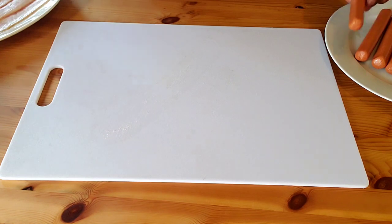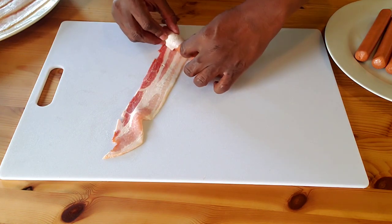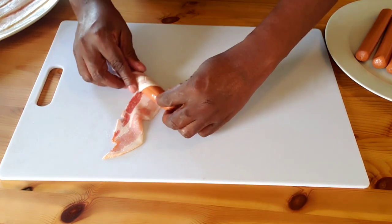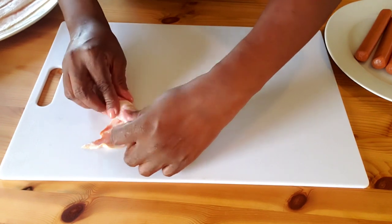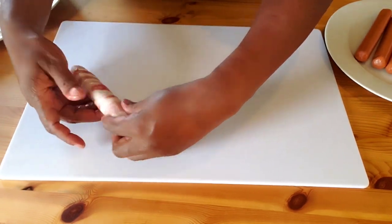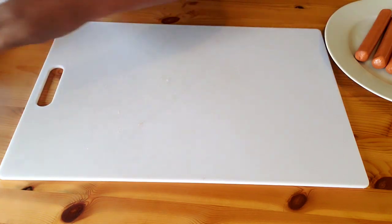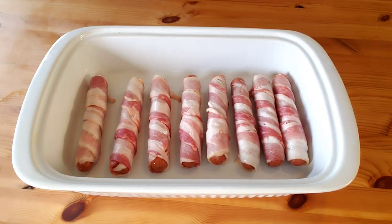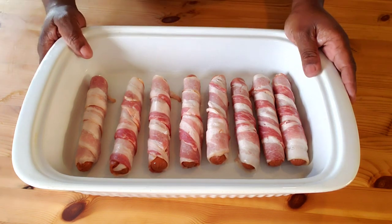Now, we're going to repeat the same process with the remaining hot dogs until all the hot dogs are used up. Once all the hot dogs are wrapped with the bacon, we're going to go ahead and pop them into the oven. I have my oven preheated to 375 degrees Fahrenheit. We're going to bake them for 30 minutes.